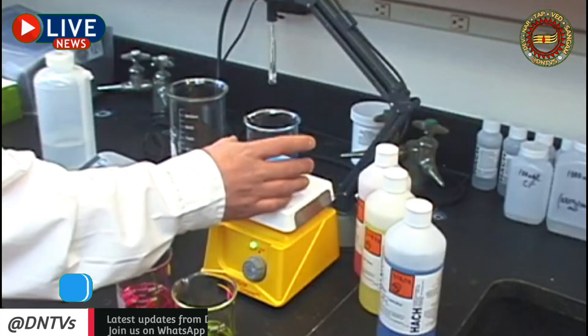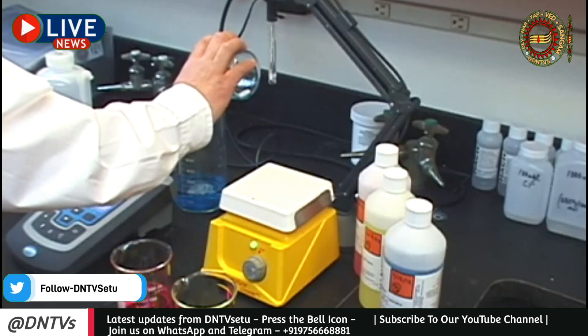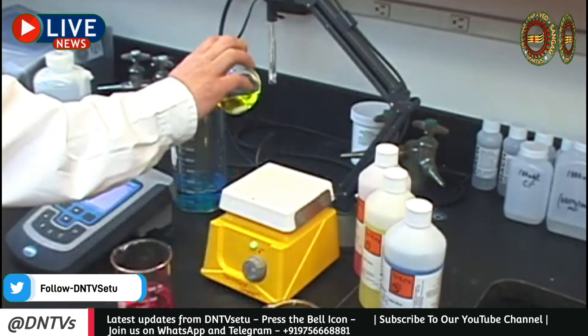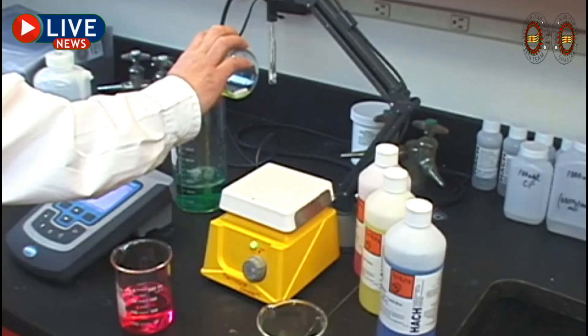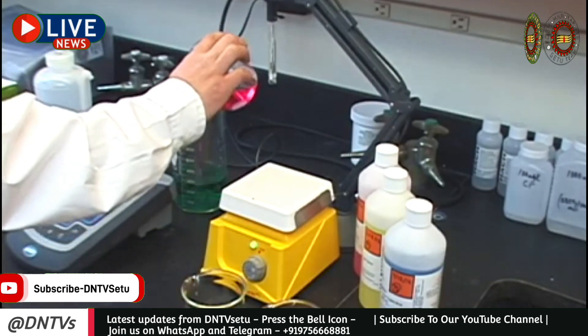When you're finished, do not pour used buffer back into the original container, as this will contaminate your buffer solution. Each time you need to calibrate, new buffers should be used. Remember, buffers are inexpensive, but errors introduced to your measurement are not.